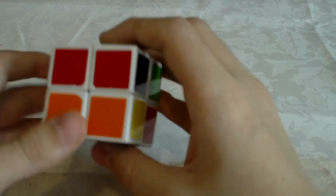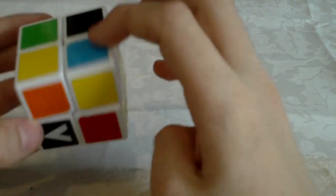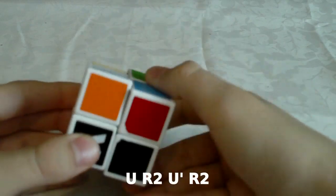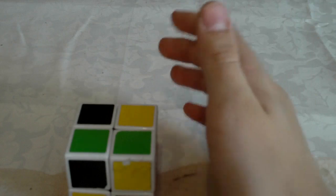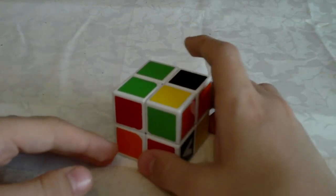And I think there is also one more case I need to show you. So for example if you have this — the blue sticker is on the top side — it goes like U R2 U' R2. It's pretty much intuitive. I showed you a few cases and I hope that will help you. That's pretty much all there is to it.